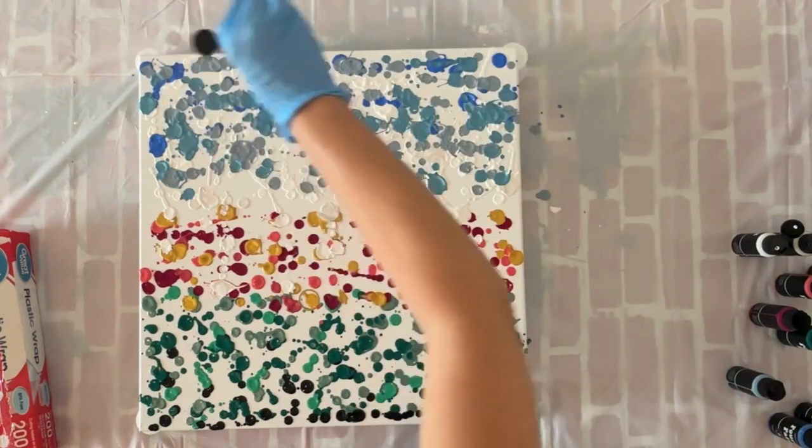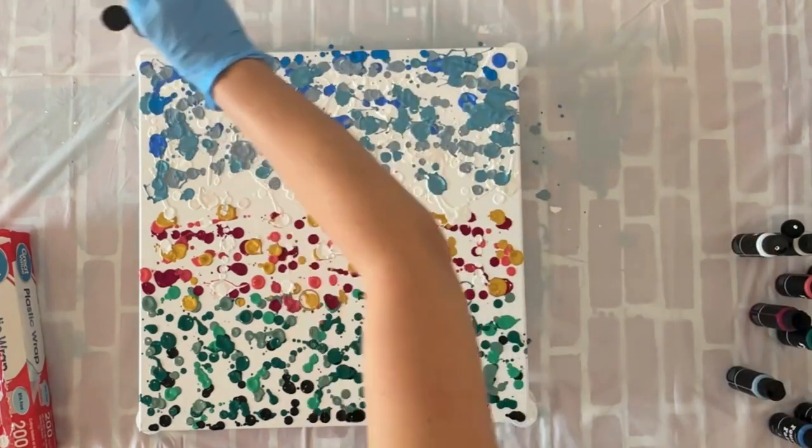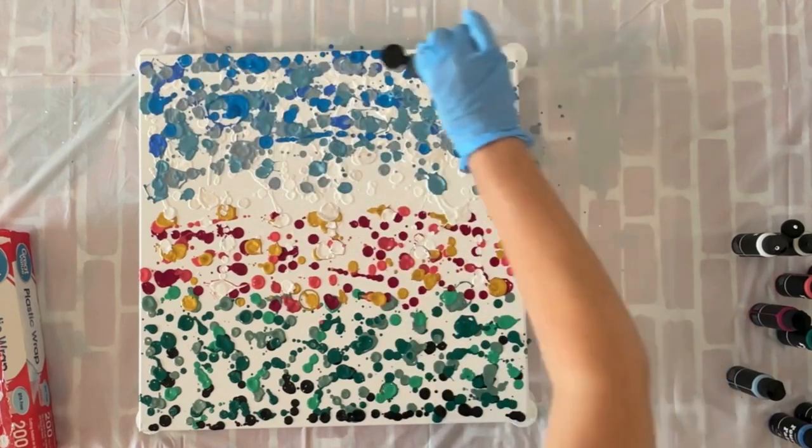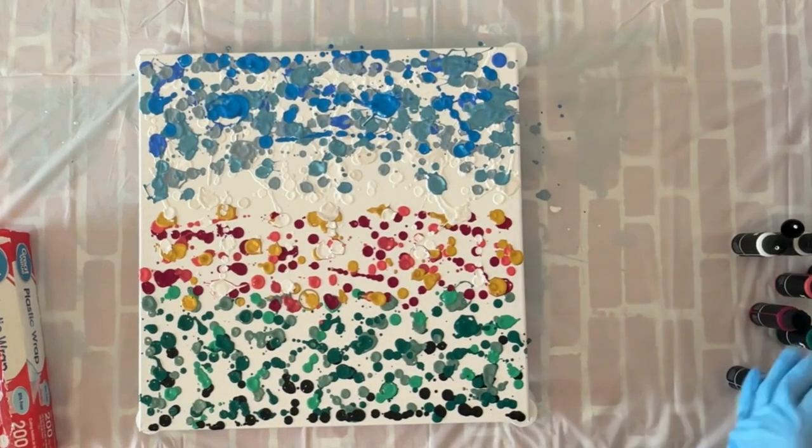Your canvas doesn't have to be completely saturated, but you want to get pretty good coverage. I'm going to keep going until I've got most every square inch of this canvas covered with paint.